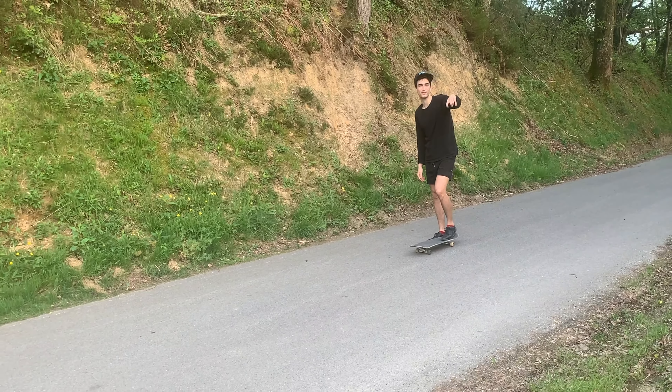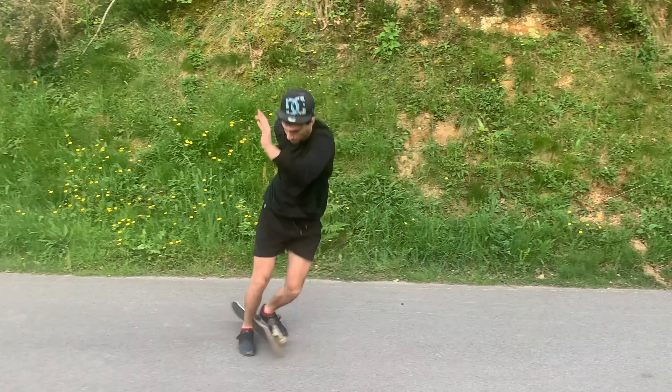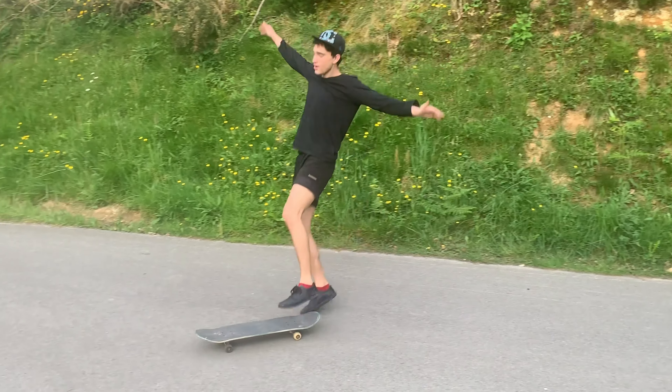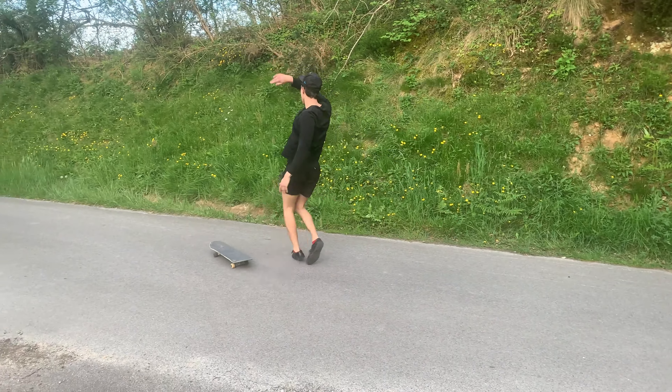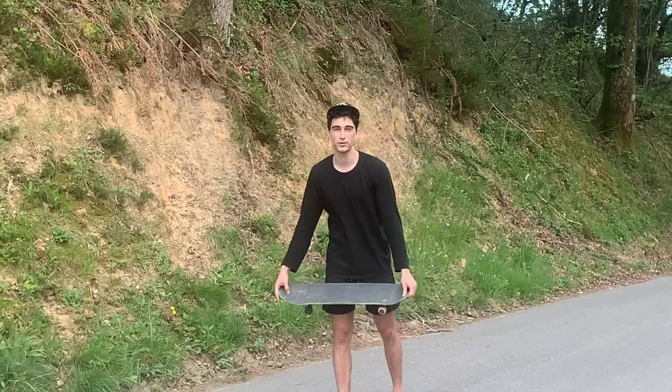Okay, this is how you do a kickflip. Back in the days when I was skating with the boys, I used to have what is called a comic — when you have to send it, you just send it. And this is how you do it.